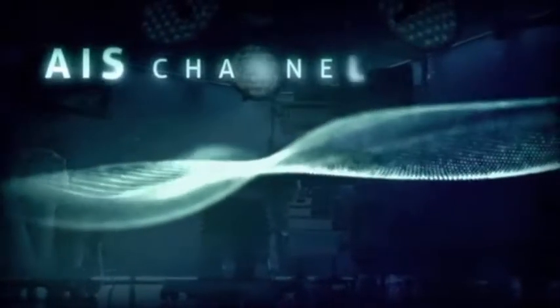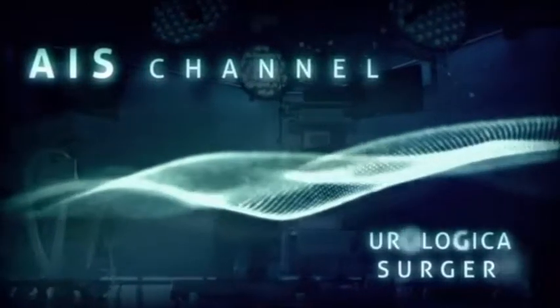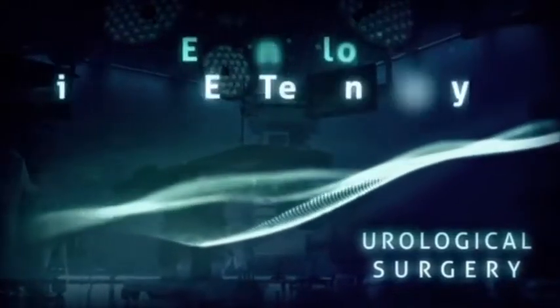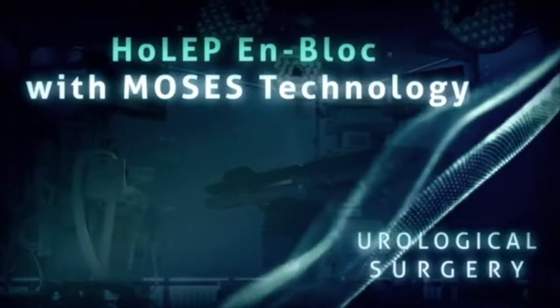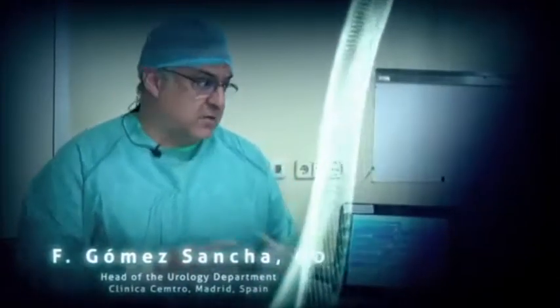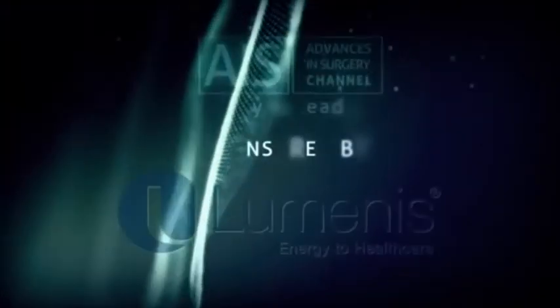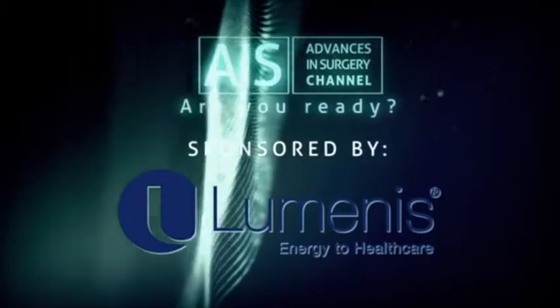Thank you for joining us. Good morning, good afternoon or good night, depending on your location around the world. I'm Sara Nogueira and I'm here to welcome you to another episode of our Urological World Series.